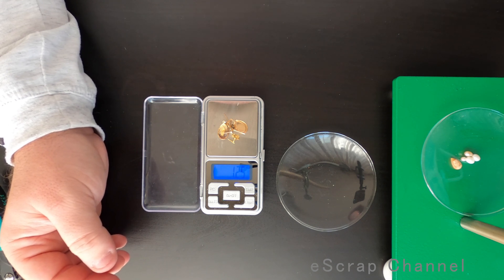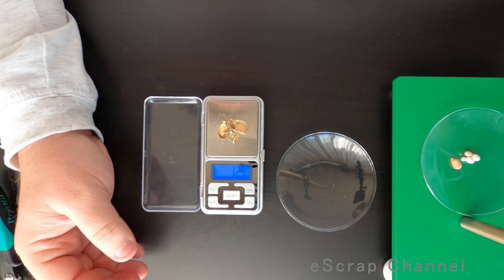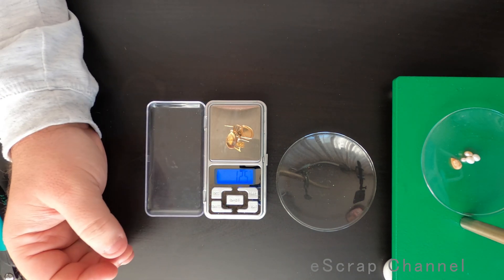So this means that we are expecting, in the worst case scenario, about 0.4 grams of gold from this scrap jewelry. Let's see — let's go to the lab.